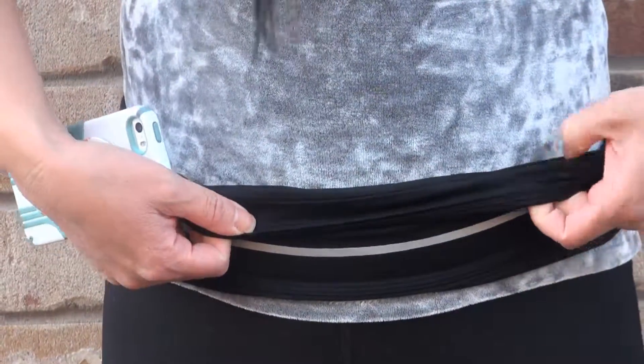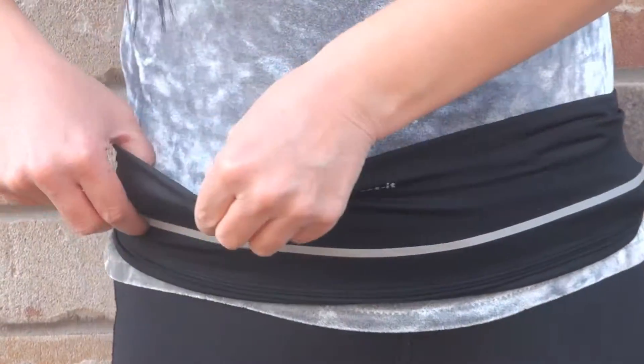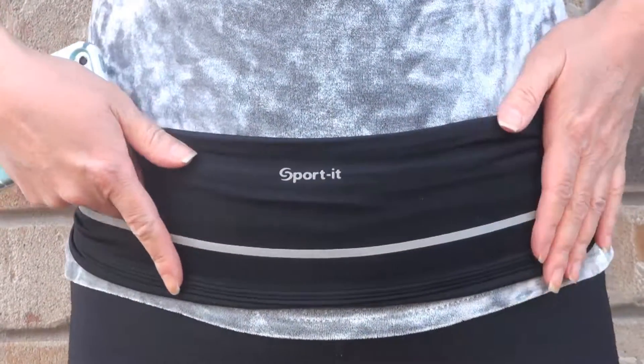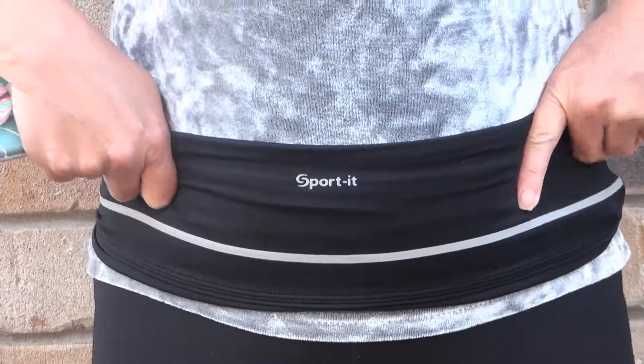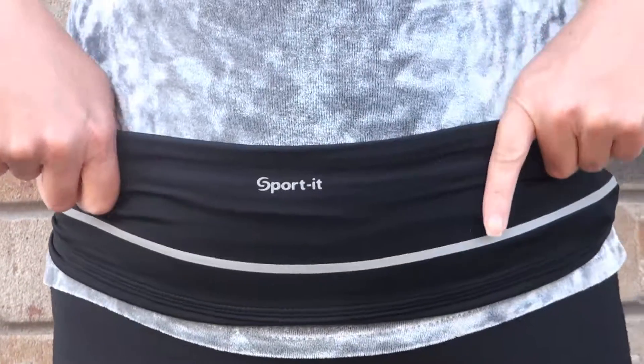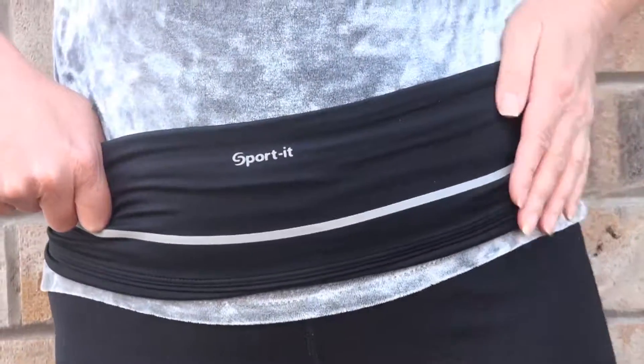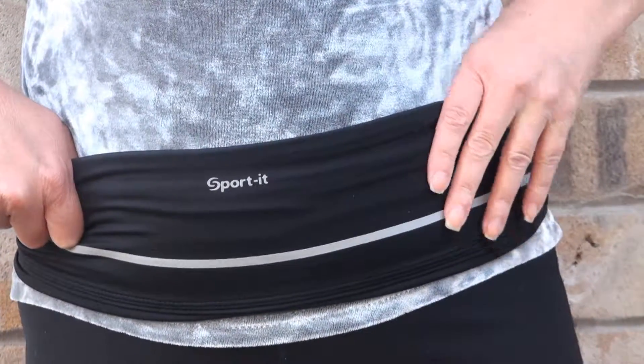You can see there are two pockets, not only one. It keeps your belongings pretty tight, so even when you move it doesn't go up and down — your keys just stay in the same place.